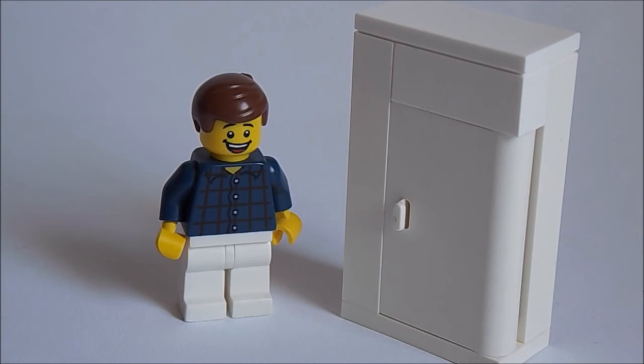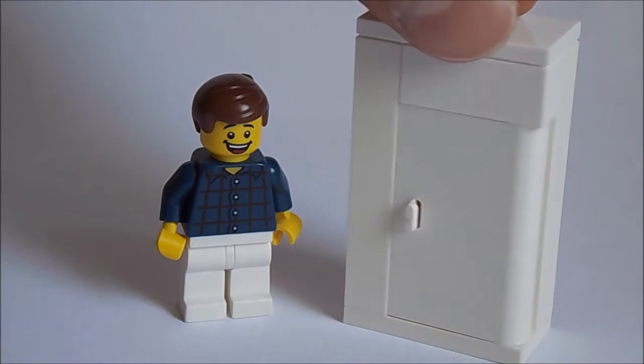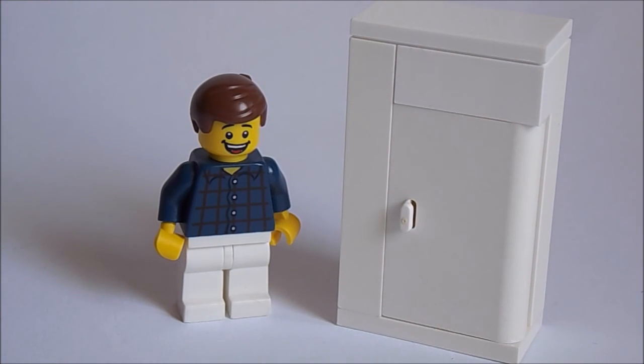Thank you for watching, and see you in the next video. If you want, you can check out my other fridge tutorial. Yeah, that's it — thank you for watching, and bye!